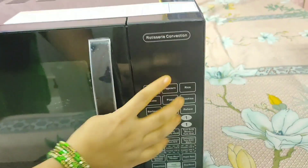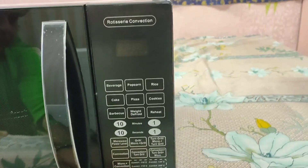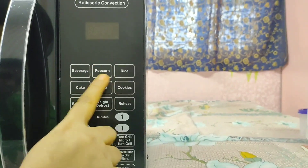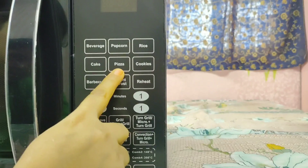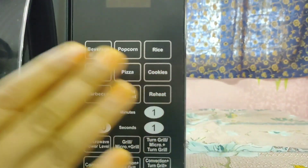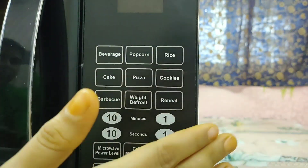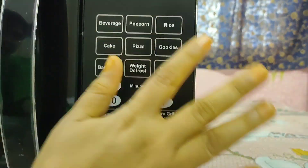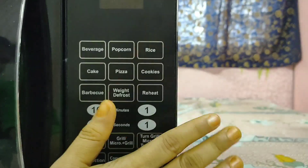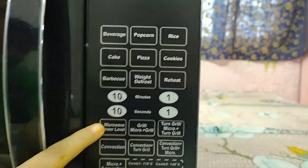You can see all these dedicated buttons on the panel: beverage, popcorn, rice, cake, pizza, cookies, and barbecue — all of these are auto set presets. You don't need to configure anything manually; just press the button and then press start, and all these dishes will be prepared automatically.